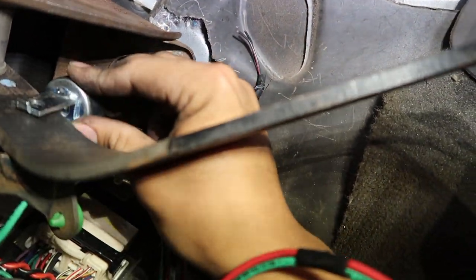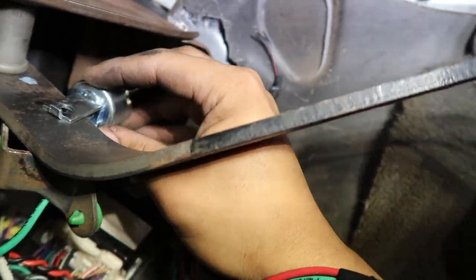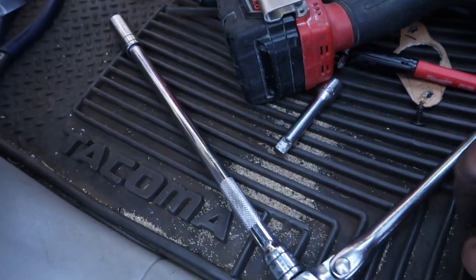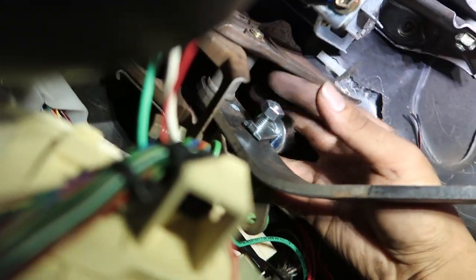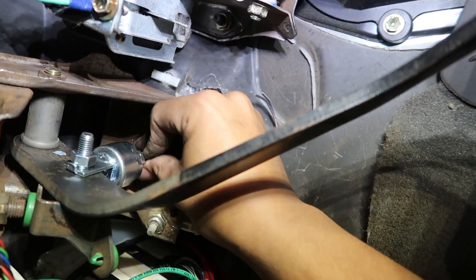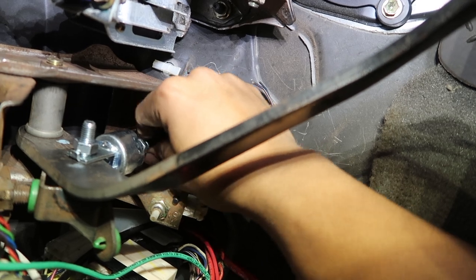So everything is tightened and now we have this connecting rod from the clutch master cylinder. We're gonna put it in between here and we don't have a clevis pin to hold it together like it should be, but I'm just gonna use a bolt for now, then some nuts. Still have to order one. And you also gotta adjust your connecting rod.